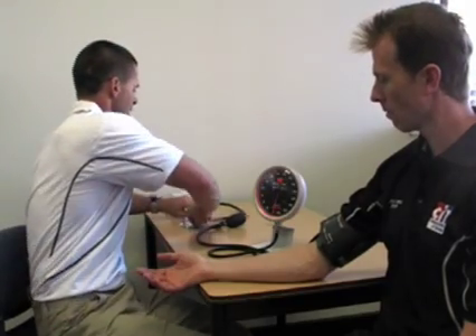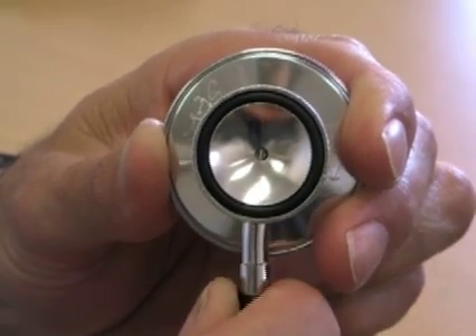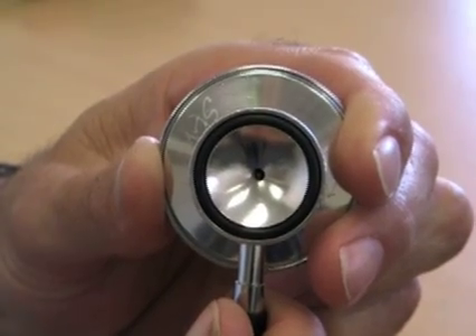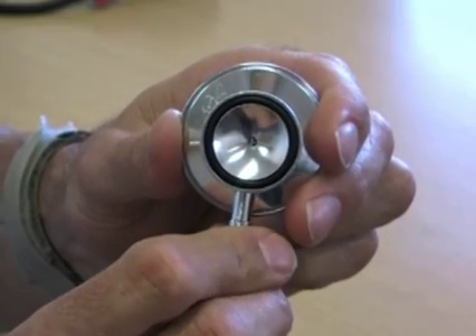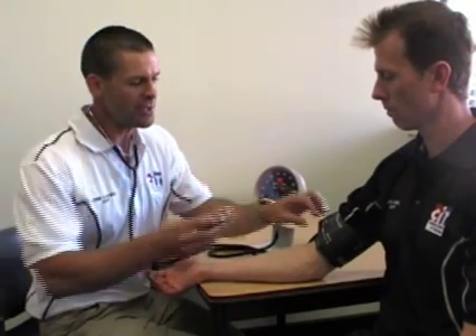Once the cuff is on, grab the stethoscope. Most stethoscopes have a valve. When the valve is open, sound waves pass out through it. When you lock it, sound waves reverberate so you can hear them through the earpieces. Make sure the valve is locked and closed so you can use it properly. Before testing, put the stethoscope around your neck, position the chest piece onto the arm using your thumb to hold it in place, then put the earpieces into your ears.